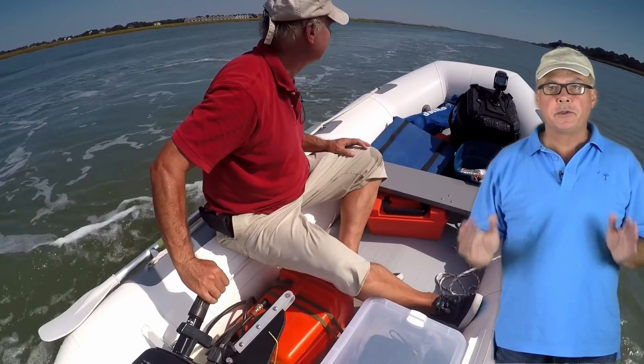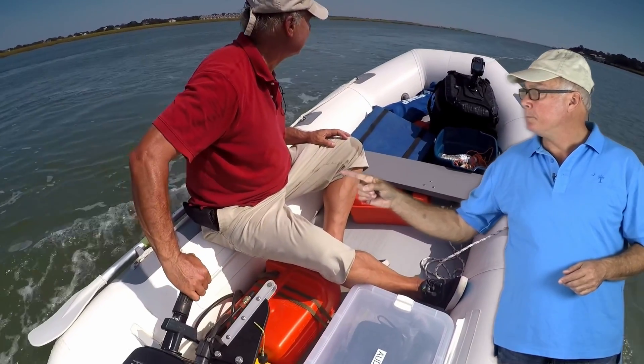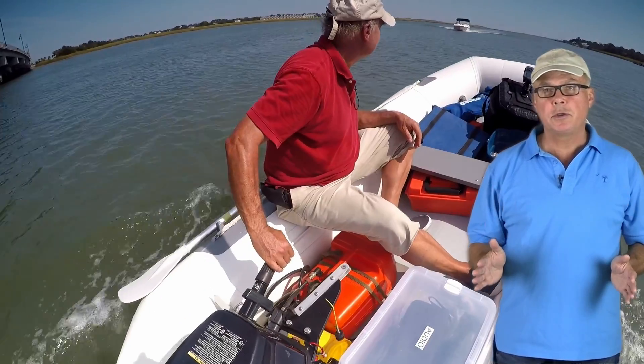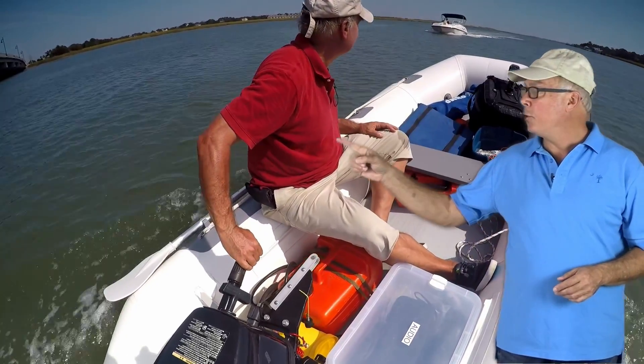Are you driving like this, sitting on the side, using the engine tiller, like this guy? Does your neck and back ache after just a few minutes because you're twisting your body 90 degrees just to see forward? I know his does.